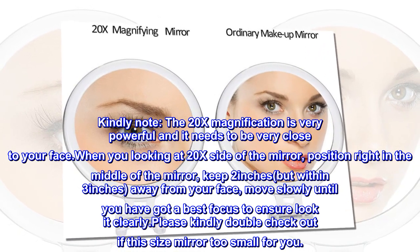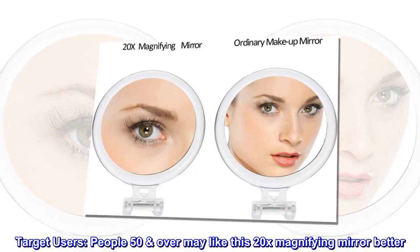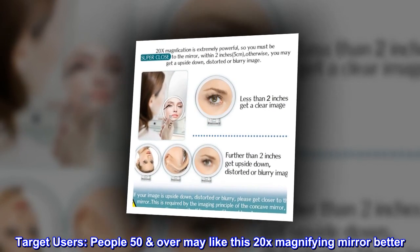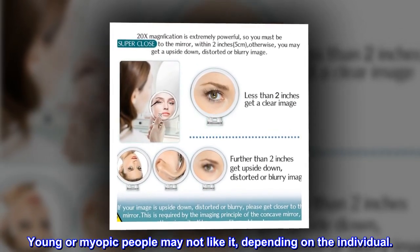Please kindly double check if this size mirror is too small for you. Target users: people 50 and over may like this 20x magnifying mirror better. Young or myopic people may not like it, depending on the individual.